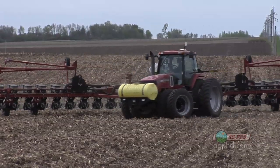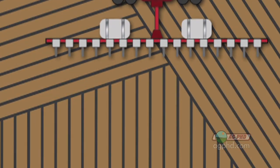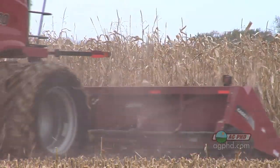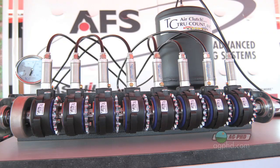Now you've got a 60-foot planter and you've got 30 feet left to plant. What do you do — are you going to overlap? No. The row unit clutches are going to shut down. You're going to plant just what you need to plant and the field looks perfect. It's going to yield better for you, take less seed, and be the most productive use of your land. Get some planter row unit clutches.